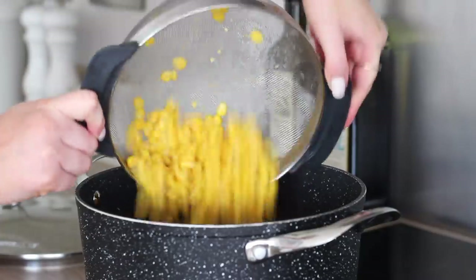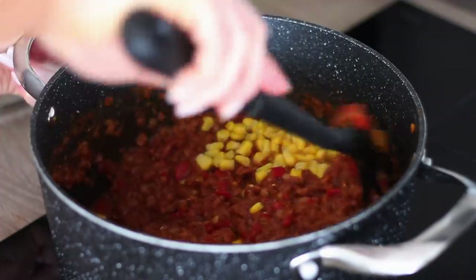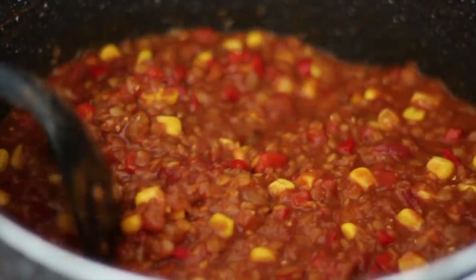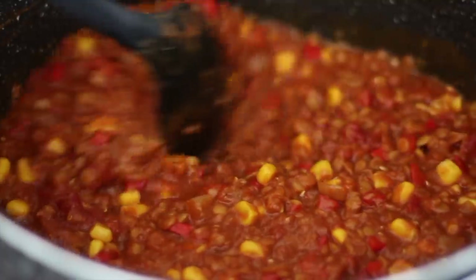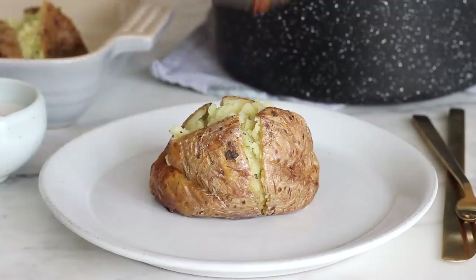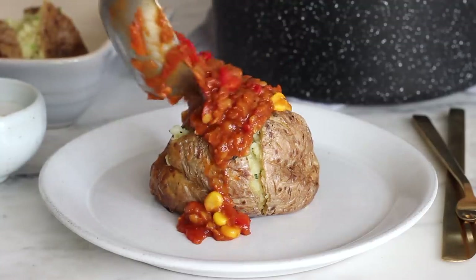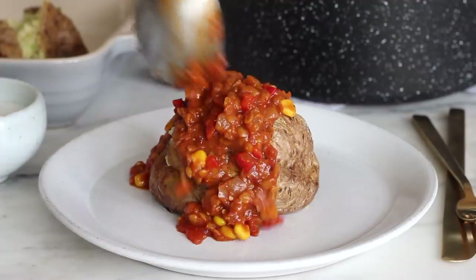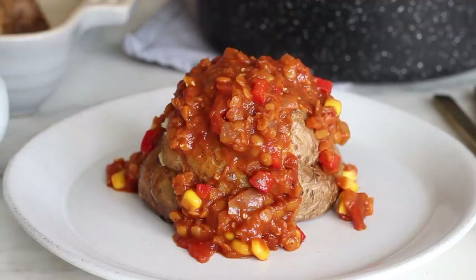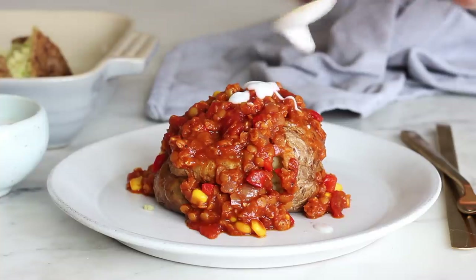Just before the chilli is done add in a small can of drained sweet corn and just turn it through the chilli. At this point the lentils should be fully cooked through and it should look lovely and thick and hearty. You can then serve that on top of the potato, or you could have this with rice, with quinoa, in taco shells, in fajitas, on loaded fries, with some potato wedges, on top of nachos. This works for so many different meals.